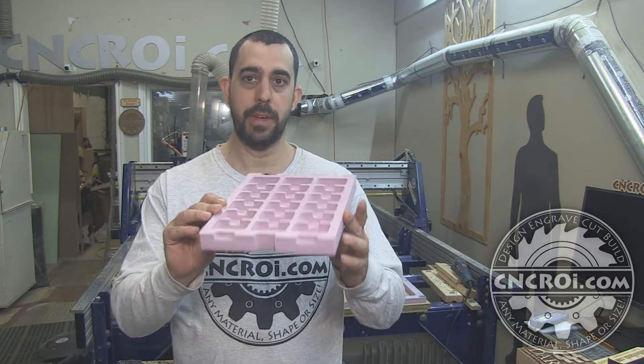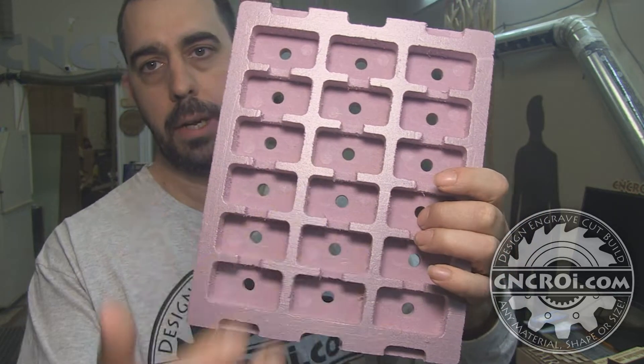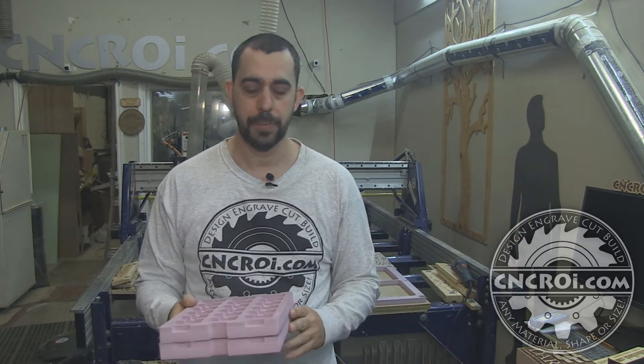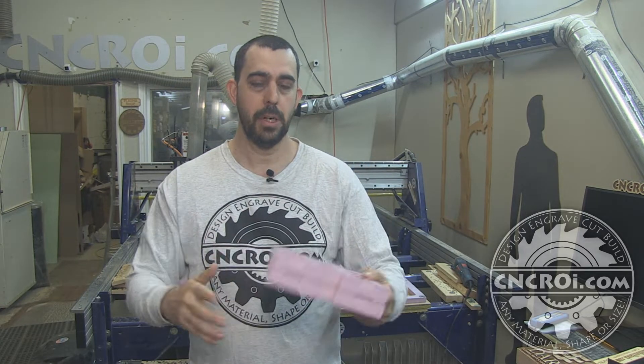Now what this does is prevent that from happening. They put the parts in here, then the next layer with more parts, and so forth all the way up to however many they want to ship out. What this does is protect the parts from being scraped, scratched, or peeled or what have you.